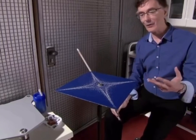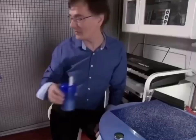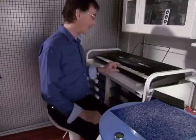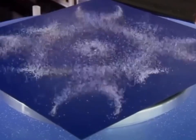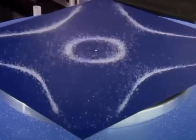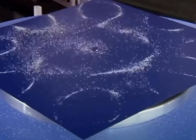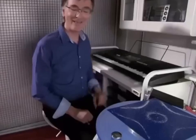Now, that pattern that forms is basically the sound made visible, and it's kind of magic. And now watch what happens when we make this plate vibrate from an electronic piano. Isn't that neat?